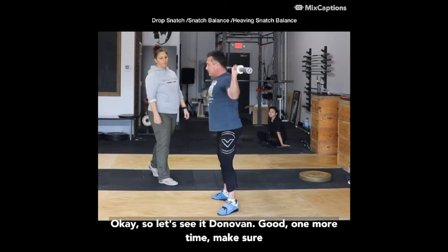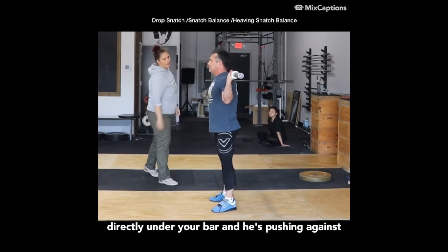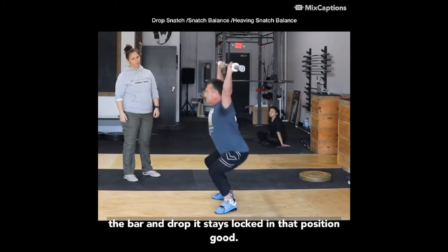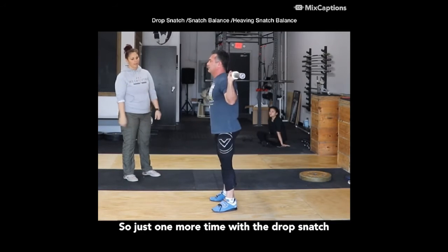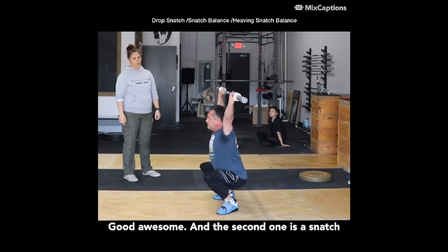One more time. Make sure you take a deep breath, tighten your abs, elbows directly under the bar — he's pushing against the bar and dropping, and stays locked in that position. Just one more time at the drop snatch. Awesome, Donovan.